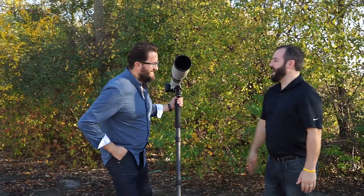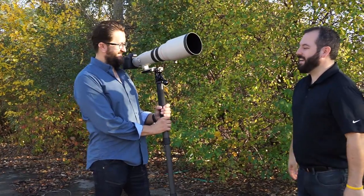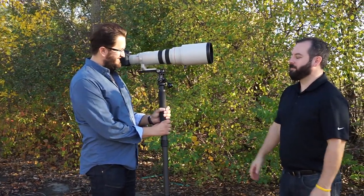Hey guys, Tony from Pro Media Gear here with Matt. What's up? Checking out our little monopod head here. Why don't you tell us a little bit about it, Matt?